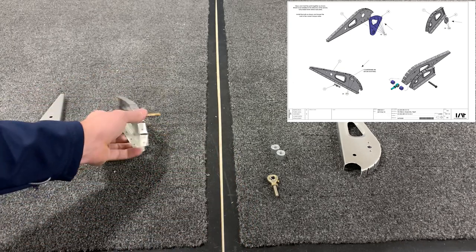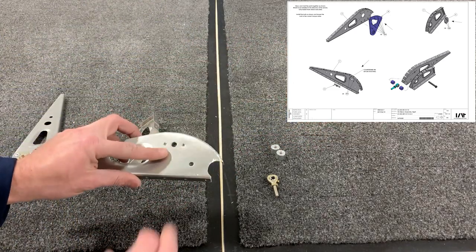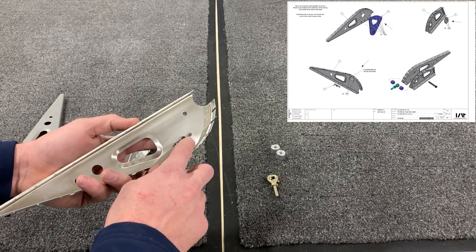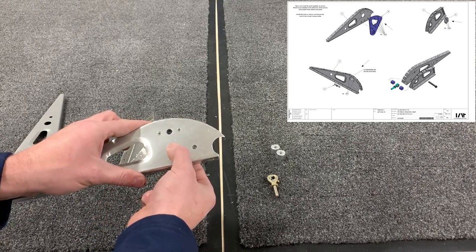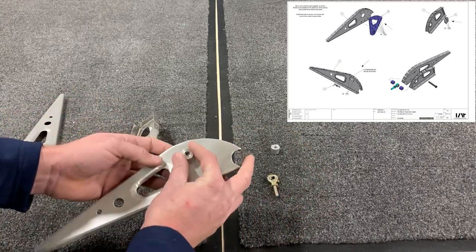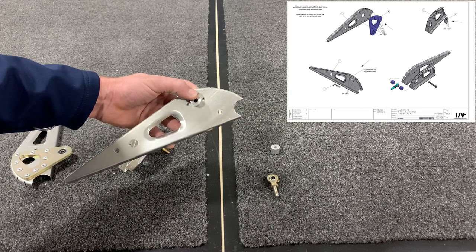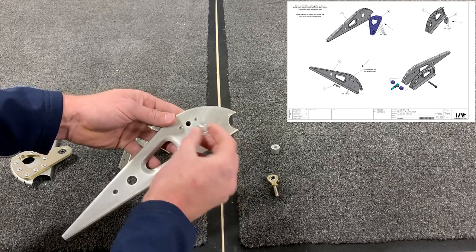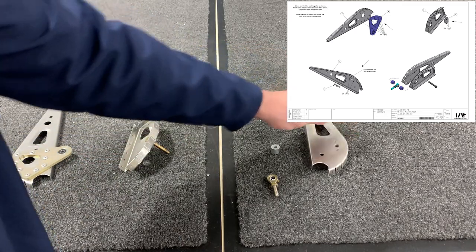For rib 7, it says 3.2 by 8 millimeter rivets, but these holes as well as the holes on your nut plate are actually going to fit the 2.4 millimeter rivet. Be careful when countersinking — there's not a lot of thickness to this material, so it's very easy to overdo. The part that rests against this rib won't actually interfere with the rivet head anyway, so even if you have a slight protrusion there's no interference. When countersinking these holes, be very careful not to overdo it.